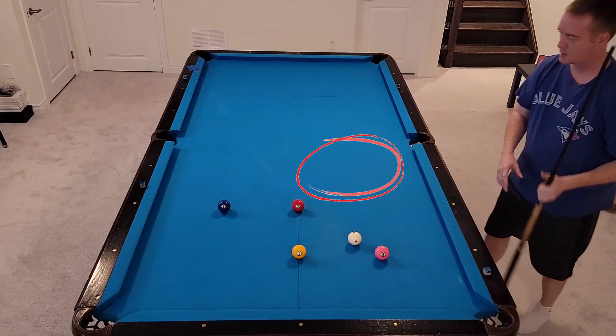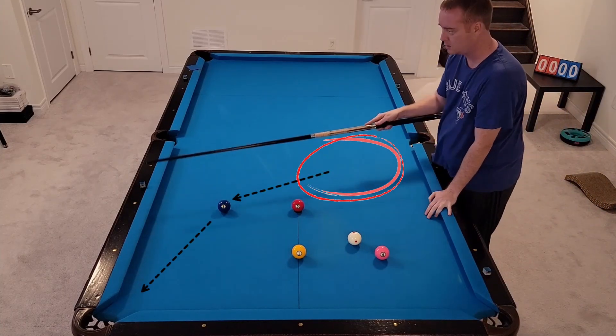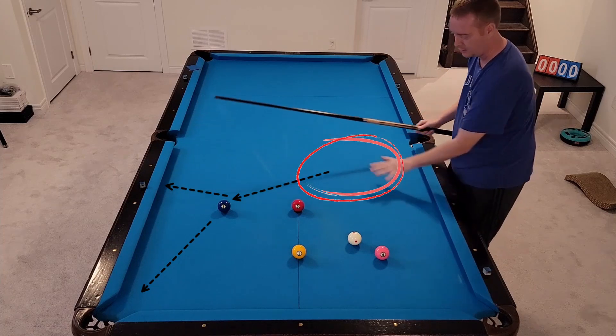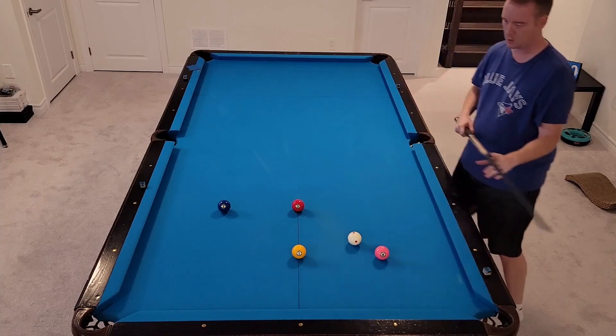What we want to do is land in this area right here. This area is going to give us an easy shot on the two, to come off this rail and then right back into this area for the three ball and four ball — very, very simple.